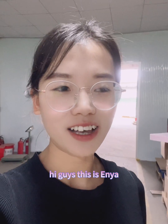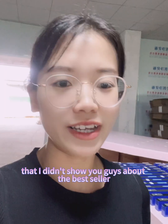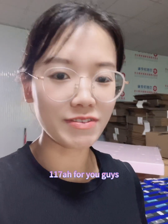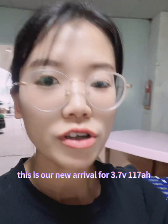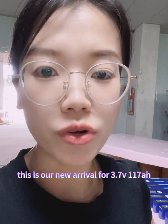Hey guys, this is Anya. It has been a long time since I showed you guys about the bestseller of Kettle Brand 170 Amp Hour. You can have a look — this is our new cell, 3.75V 170 Amp Hour lithium ion cell.